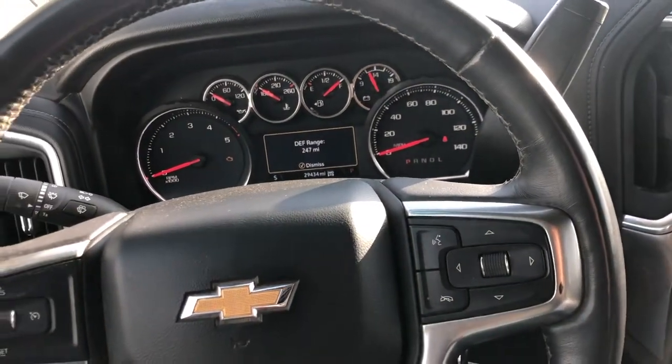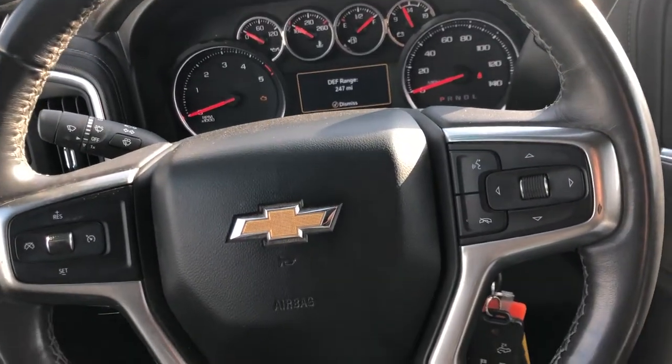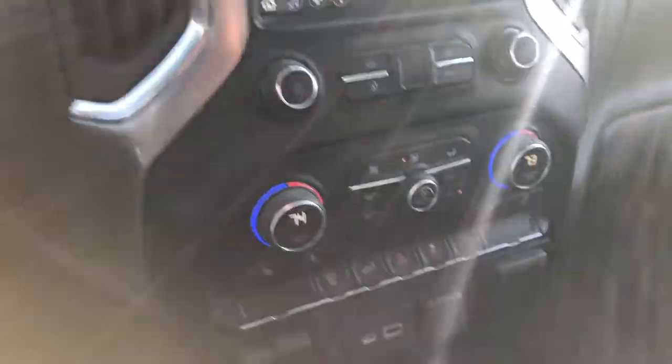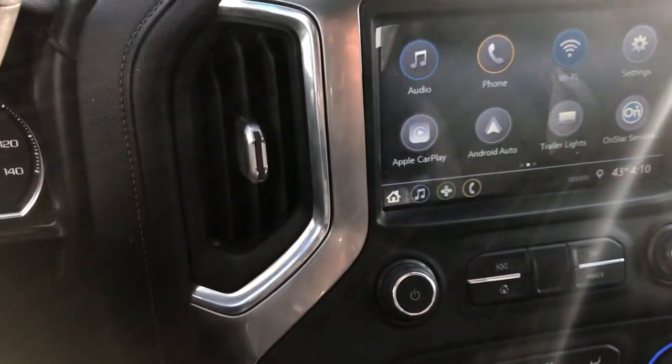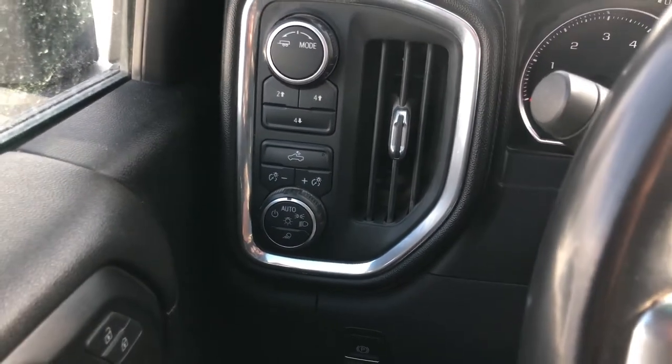Okay guys, we got a 2021 Chevy Silverado 2500, and I'm going to show you what all these buttons are. If you just bought a brand new one, or if you just bought a new to you one, this video will give you a quick overview on what all these buttons do.